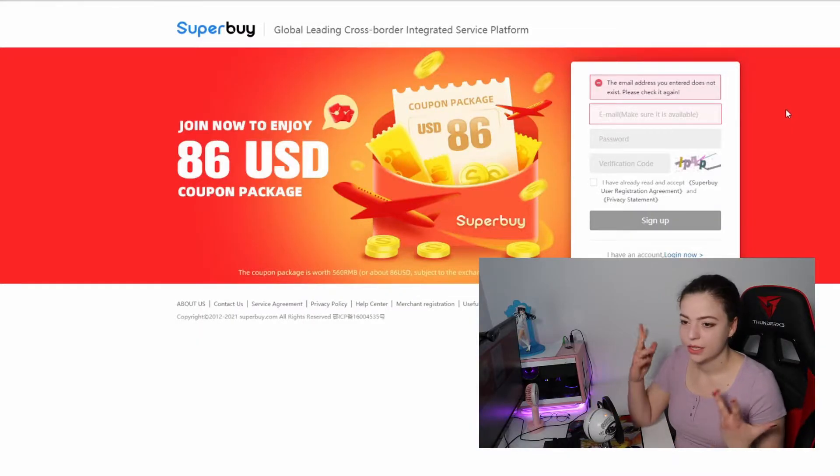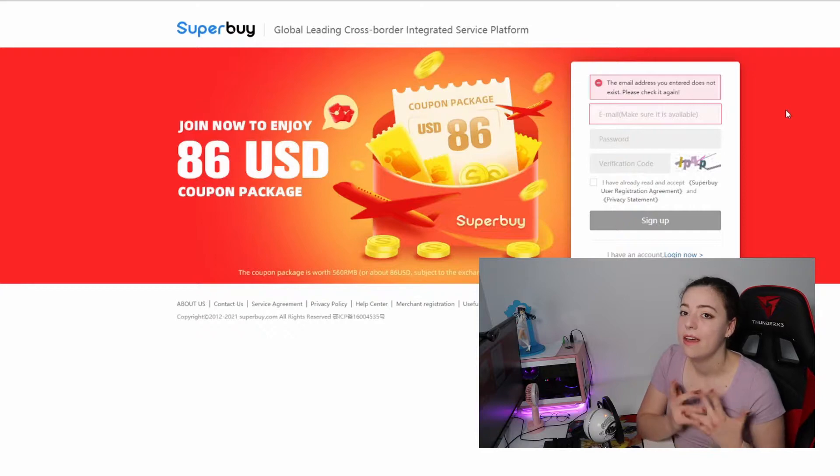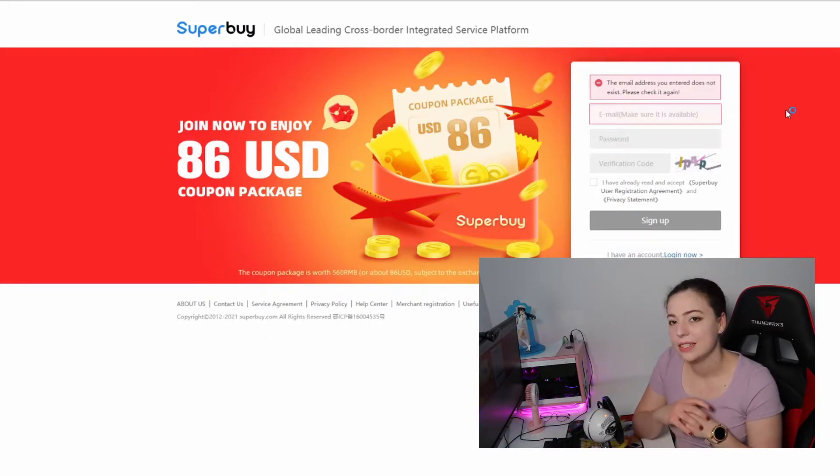Okay, so we are now on the Superbuy website. It looks pretty easy to work through and I'm going to show you where you can sign up — it's so simple. If you've signed up for AliExpress or eBay before, it's pretty much the same process. You'll need to put in your password, email, and the verification code.